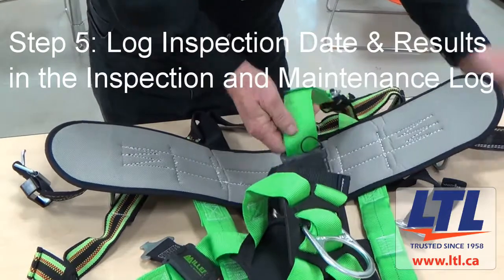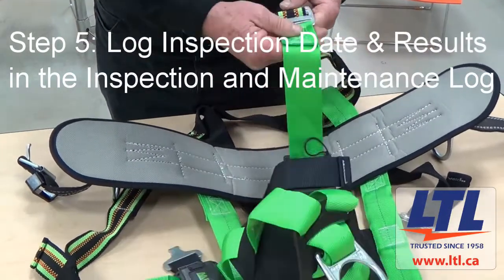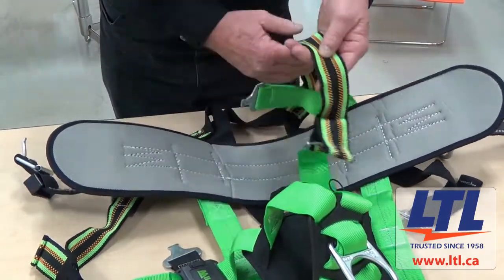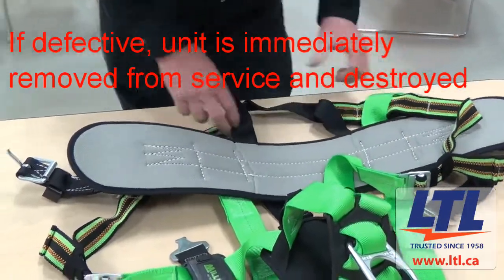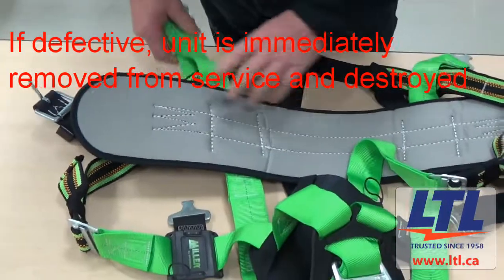Step 5: the technician logs the inspection date and results in the inspection and maintenance log. If an inspection reveals a defective condition, the unit is removed from service and should be destroyed to prevent it from being put back into service.